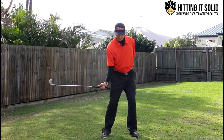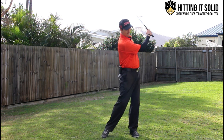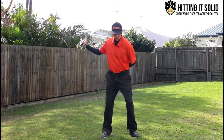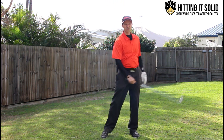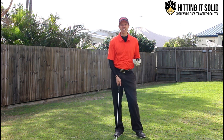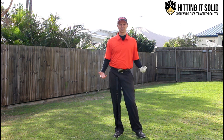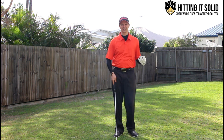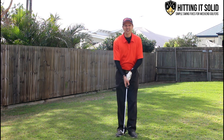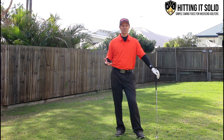Look at that lag angle I'm getting just by taking the left arm off. I'm able to brush the top of the grass really easily, and you can actually hit balls doing this at the range as a great warm-up routine to really groove a natural swing and take away the mechanics that the additional hand causes.